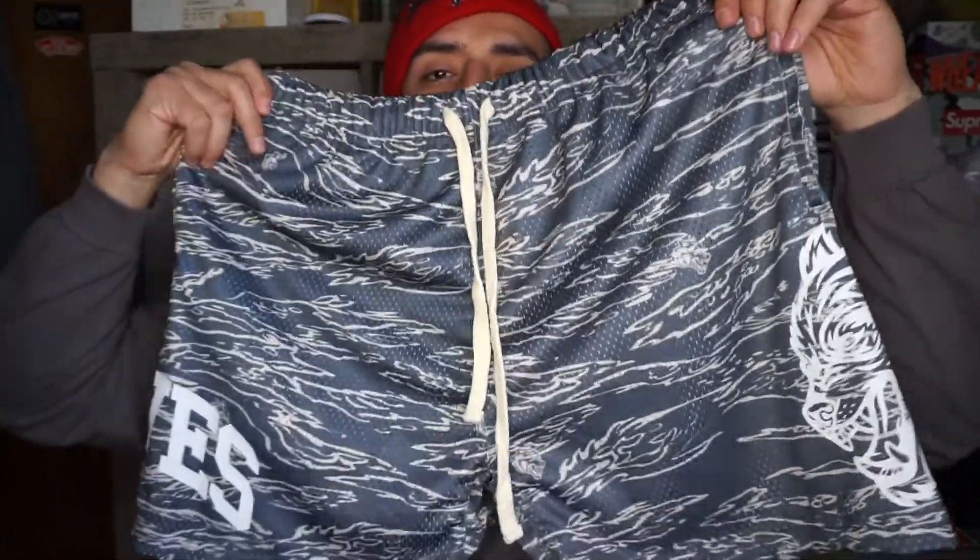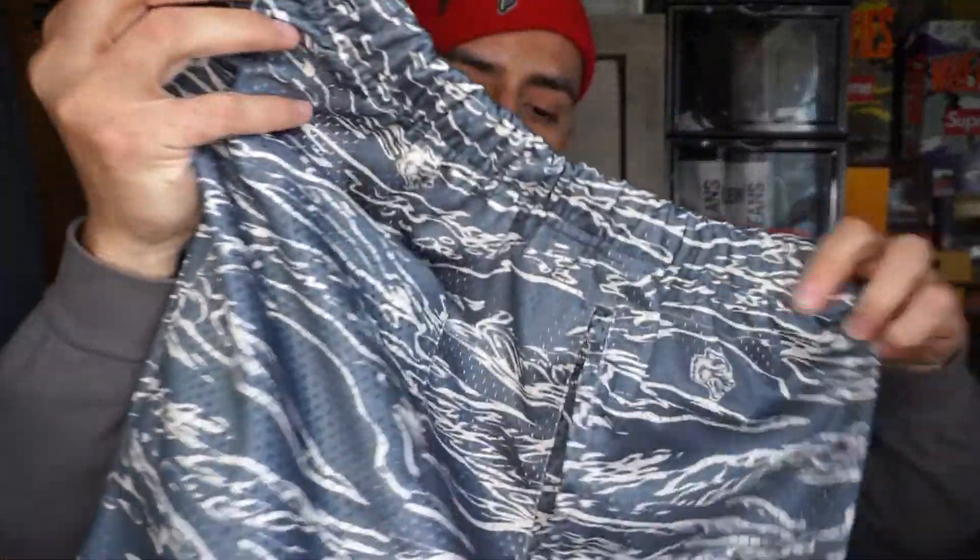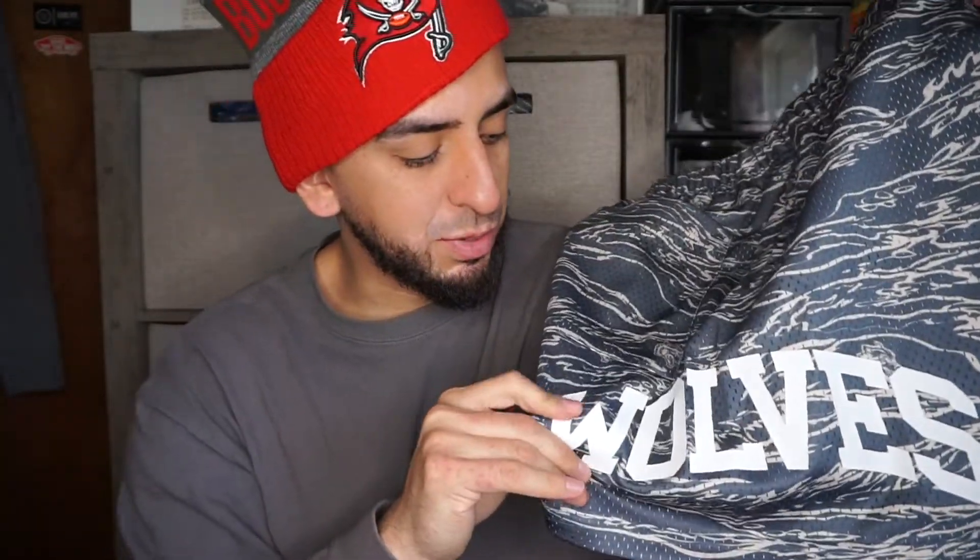These are a lot different from the Inaka shorts — they're a little bit baggier. Here is the front, here is the back, and it is not see-through at all, unlike the Inaka Power ones, so you don't gotta worry about that. On the side it has a Wolf's logo, and the print is thick as hell. On the other side there's also a wolf logo, also thick.